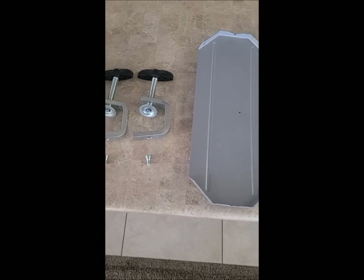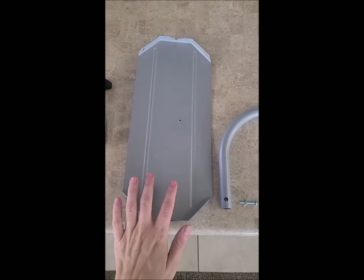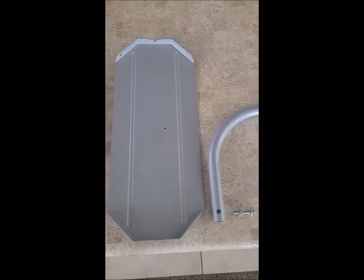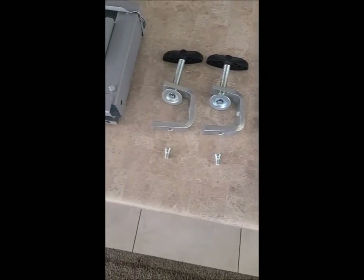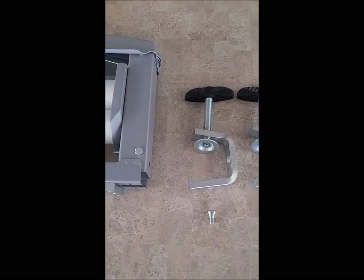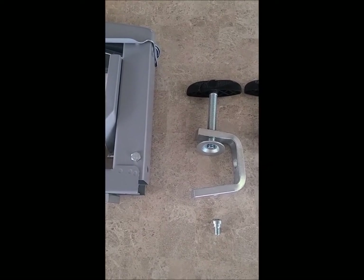A lot of this assembly is pretty self-explanatory. The main reason for this video is to show how to install the drain plate, because we've had some customers have a hard time with that. But before you can even attempt to get the drain plate in, you need to secure your ringer. Get the clamps on and secure it to something sturdy, because you need to apply a little bit of pressure.